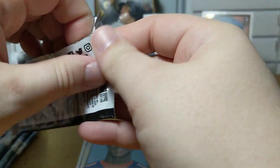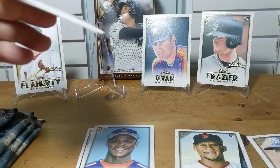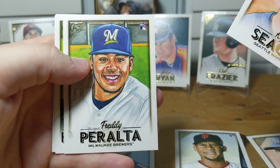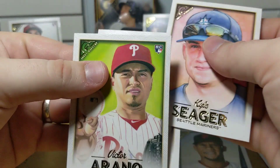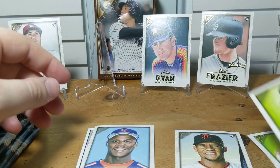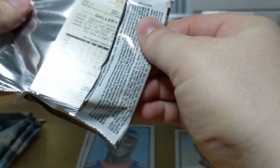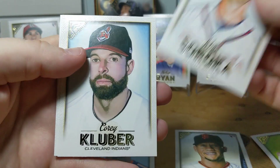I'll also put a link down below for my other clearance videos for baseball. If you're interested in football, check out my channel — I have one up from last week where I opened up some football in a base pack, and I'll have another one this week because I found so much football I had to go to two videos. I was looking for Mahomes last week; I think I'm gonna look for Lamar Jackson this week if I remember my box correctly.